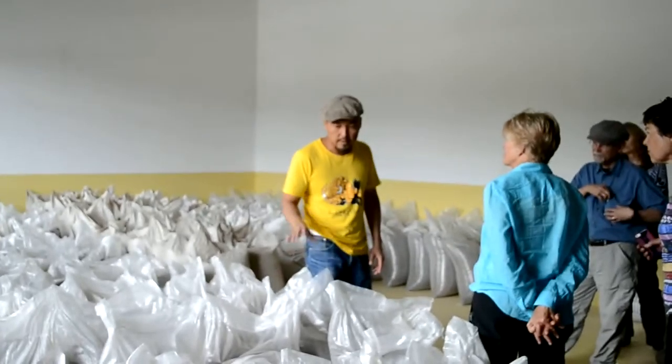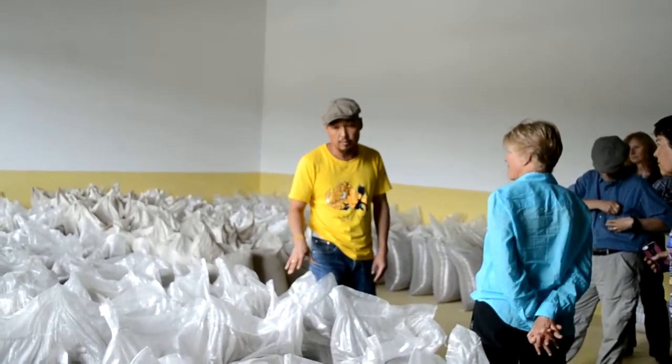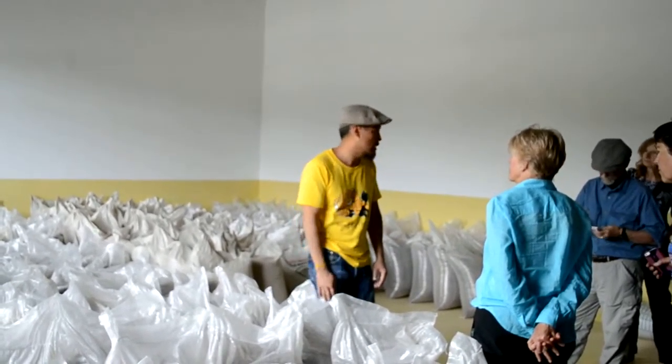We are producing — we are mixing that in our beer. So this is something special about our beer, because I think we are more or less the only ones who are using this Highland Barley.